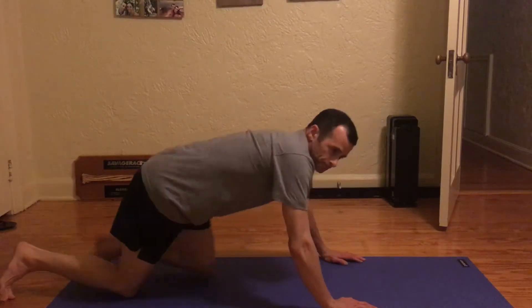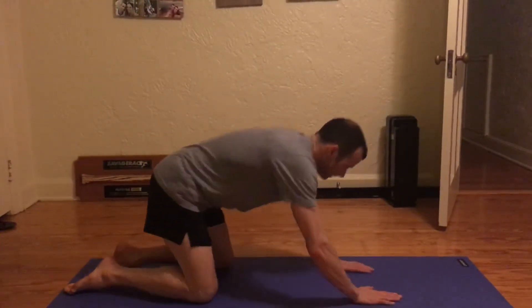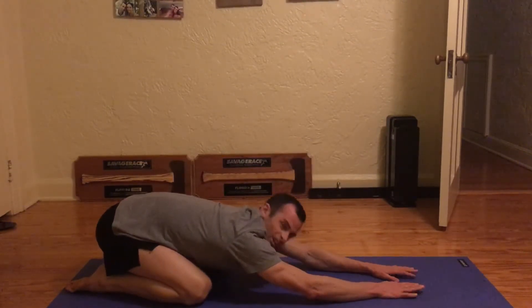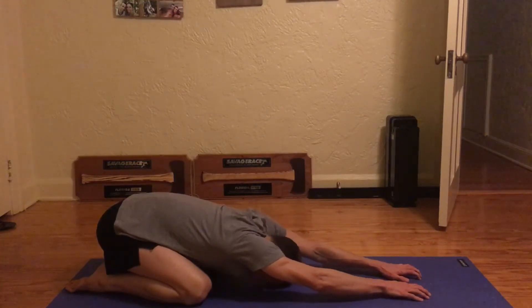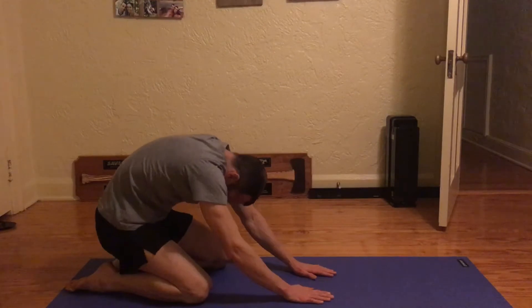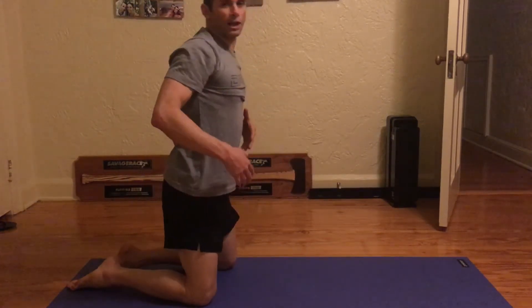Sometimes if I hold it for too long, if it's a little bit too long, I feel a little discomfort in my back. So I'll go into child's pose and just kind of walk my fingers up to stretch that back out. Sometimes I'll come up into like a kneeling table, and that'll stretch my spine back a little bit.